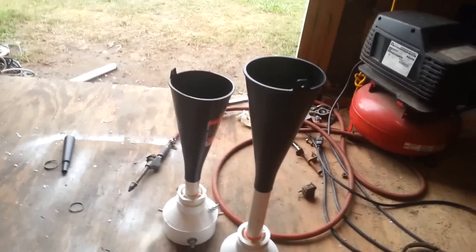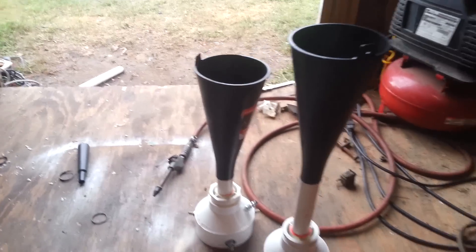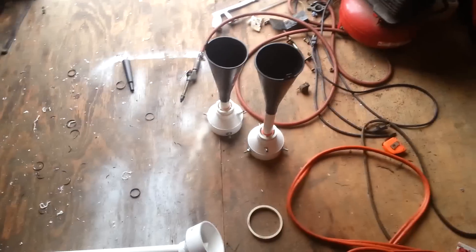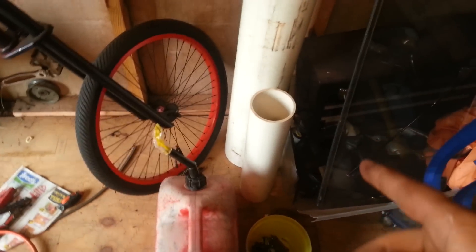I've got two different ones — a deep sound and a really loud sound. I done this just to have fun and kind of scare people. I bought enough material to build three of them and I've still got more four-inch pipe left and a couple pieces of one-inch pipe.